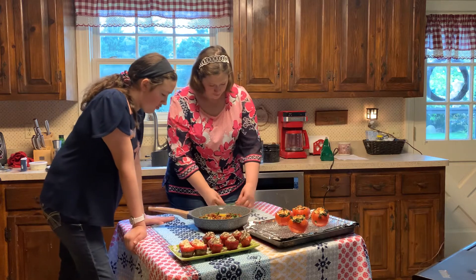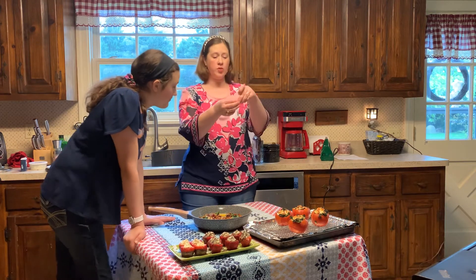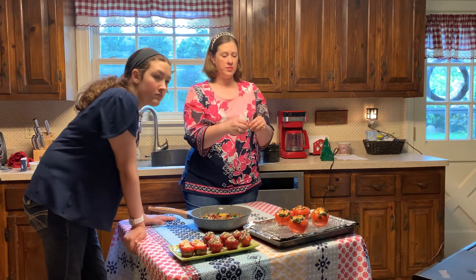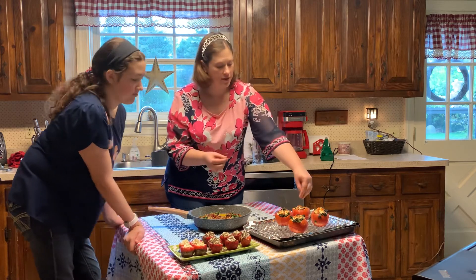Now I want to show you — I have some chives from my garden. I'm going to take some chives and just kind of tear them up a little bit.